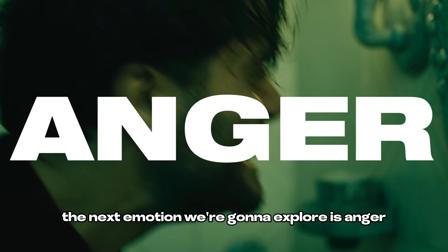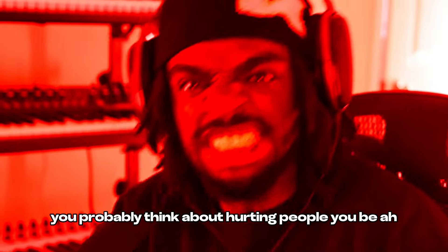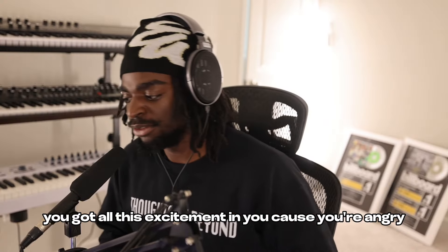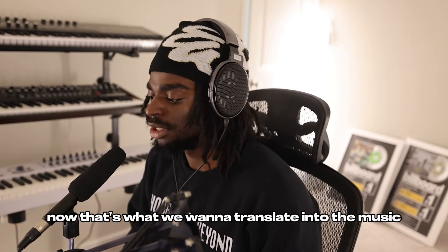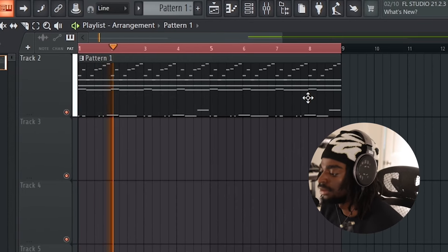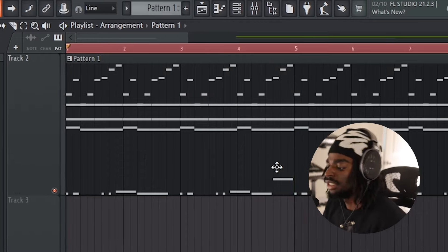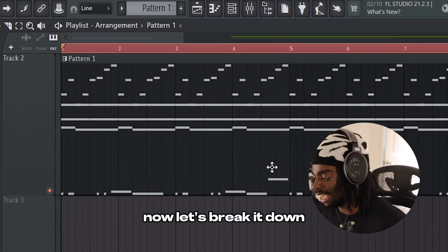The next emotion we're going to explore is anger. Now think about how you get when you're angry. You'd probably be thinking about hurting people. You got all this excitement in you because you're angry. Now that's what we want to translate into the music. So let's listen to this melody. Now let's break it down.